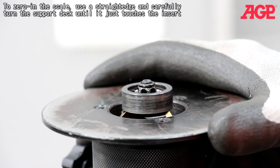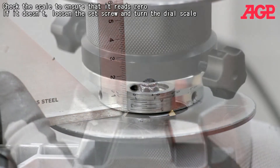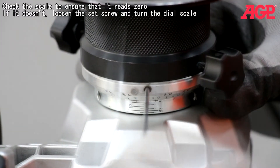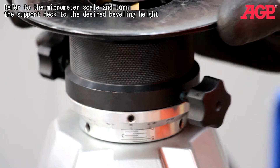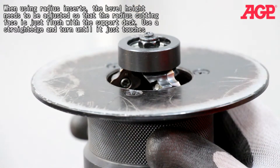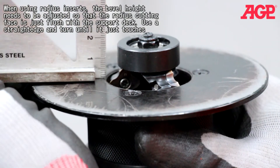To zero in the scale, use a straight edge and carefully turn the support deck until it just touches the insert. Check the dial scale to ensure that it reads zero. If it doesn't, loosen the set screw and turn the dial scale. Refer to the micrometer scale and turn the support deck to the desired beveling height. When using radius inserts, the bevel height needs to be adjusted so that the radius cutting face is just flush with the support deck. Use a straight edge and turn until it just touches.